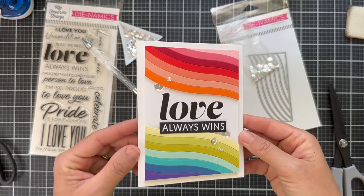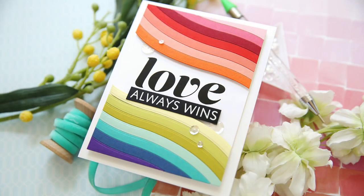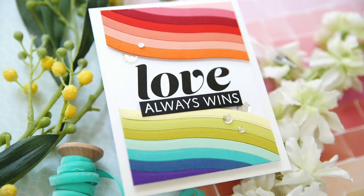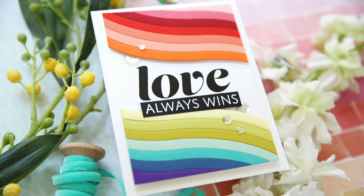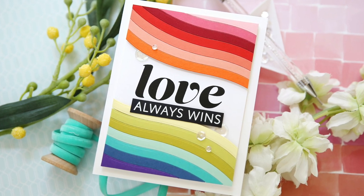It feels very clean and simple, but you've got that cheerful color and a great heart-filled sentiment. I hope you enjoyed this video. Make sure and check out the rest of the June release with My Favorite Things. Thank you so much for joining me. Have a wonderful day and I will see you next time.